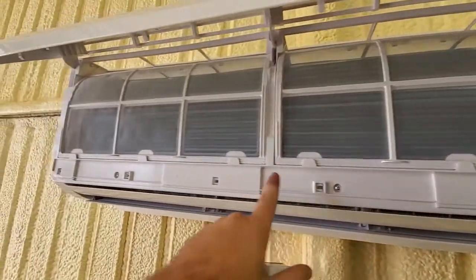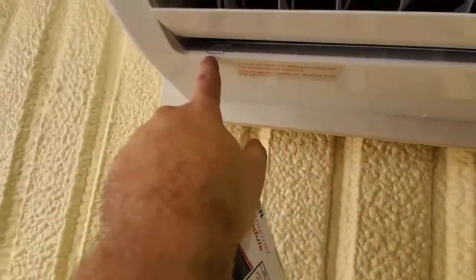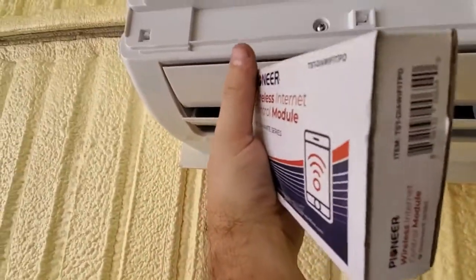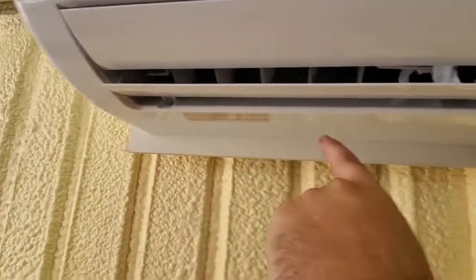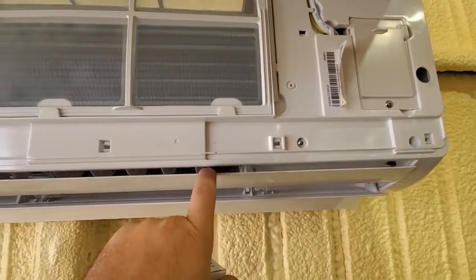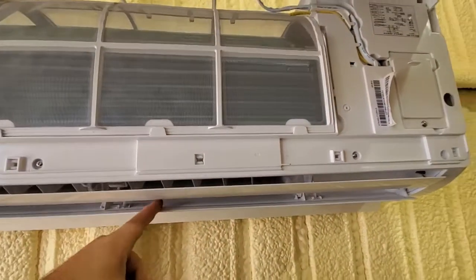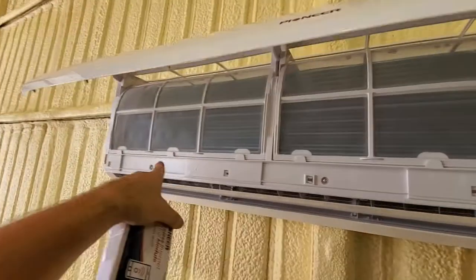There are four screws here and you can see there's a little compartment with a little flap. There are four of them as well on that side. You have to take these off, so I'll show you how. Unscrew those four screws on the top.